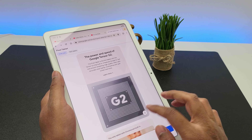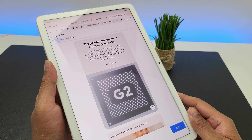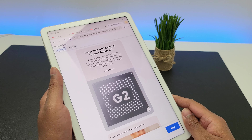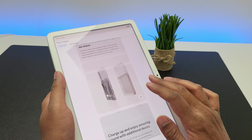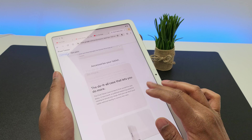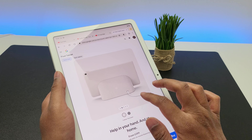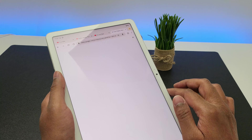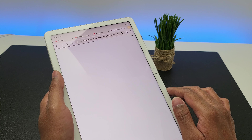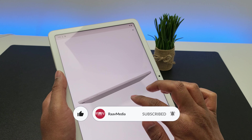Performance-wise, there is Google's latest Tensor G2 chip inside along with the Titan M2 security coprocessor. There is 8 gigs of DDR5 RAM as well and all of this keeps things nice and fast. I've briefly tried gaming as well and it worked smoothly, but I will post a detailed review soon so please subscribe to my channel and turn on the notifications bell so you'll get notified as soon as that video goes live.